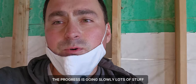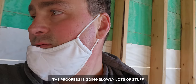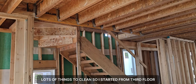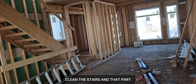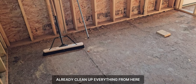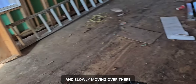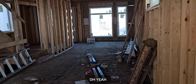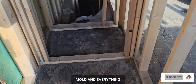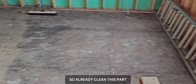The progress is going slowly — lots of stuff, lots of things to clean. I started from the third floor, cleaned the stairs, and that part. Now I'm starting from this section, already cleaned up everything here and slowly moving over there.